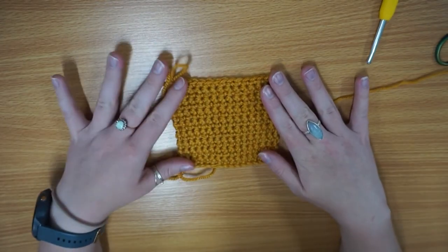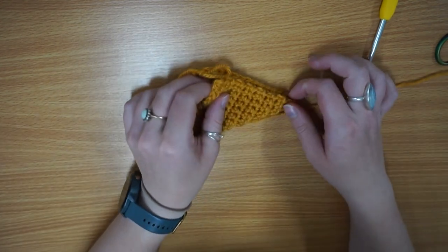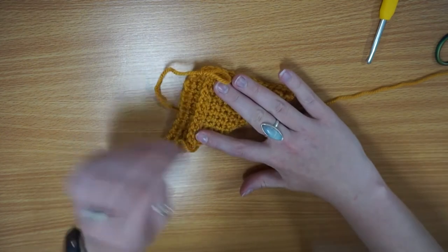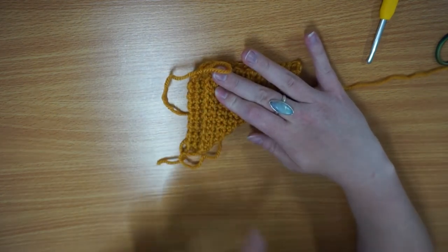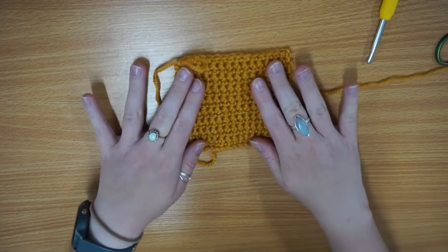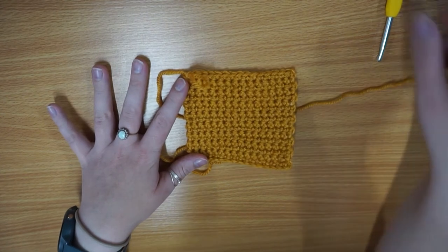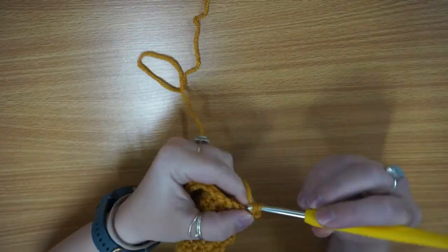If you want to check how big your square is or how much longer you've got to go, what I tend to do is just fold it over so it's almost like you're creating a square, and then you can see how much longer you've got to do. I think I'll need another two, maybe three rows until it is square, so I'm going to keep going for a little bit longer and I'll come back to you just before I finish.